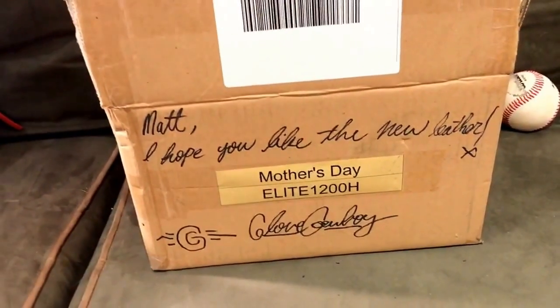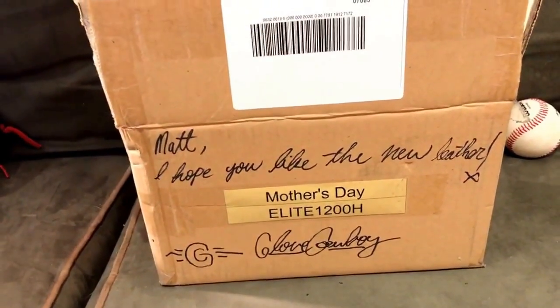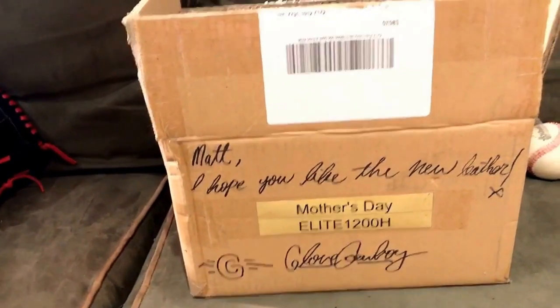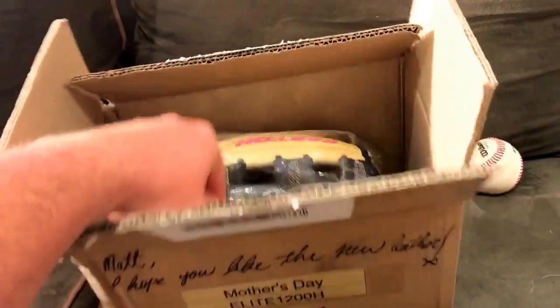I want to show it to you just because — the message reads: 'Matt, I hope you like the new leather glove, Cowboy.' So as you guys can see, this is the Mother's Day Easton — the giveaway one. I was actually lucky enough to win it, and I am so ecstatic about this.